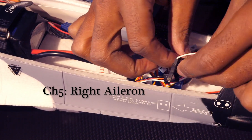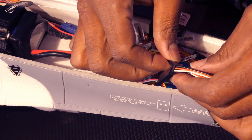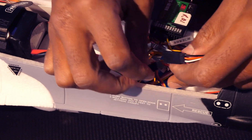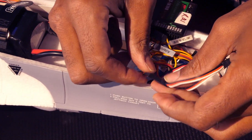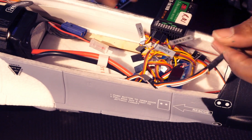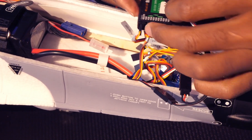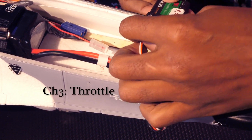Our two-way splitter plugs into the throttle cable going to the ESC, and the other end goes to the afterburner lights. That combined cable then plugs into my throttle channel, which is channel 3.